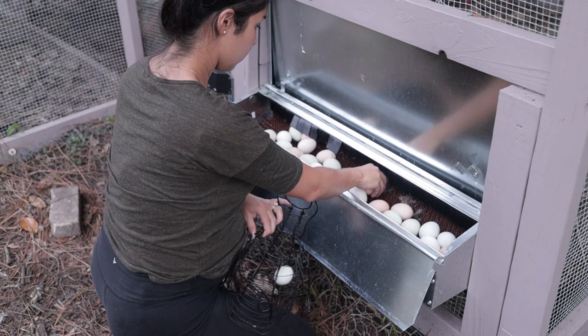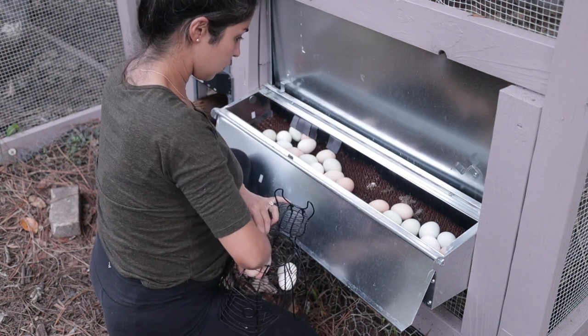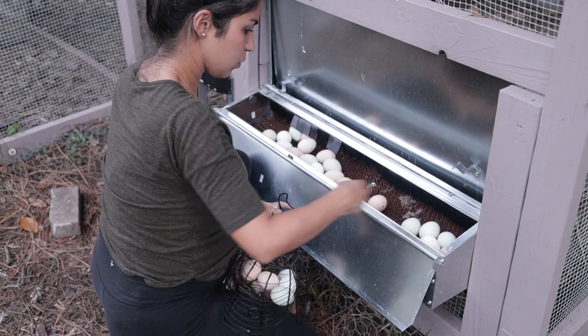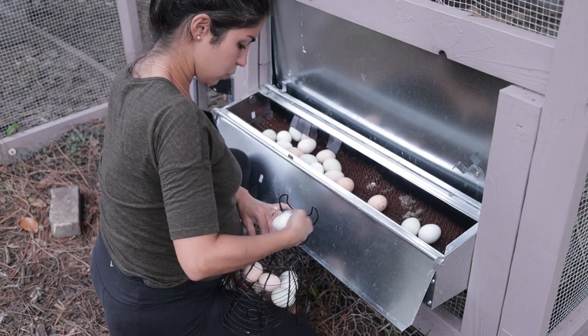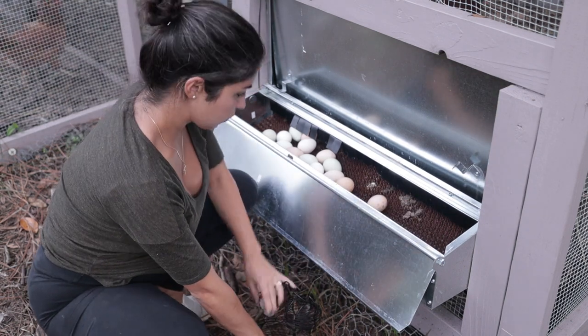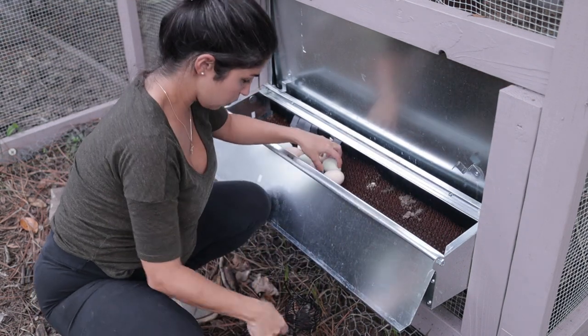As soon as I installed it in the coop, the hens just took to it — I didn't have to teach them how to use the roll-away nesting box at all. I'll leave a link in the description below. It definitely keeps my eggs much cleaner, not perfect, but much cleaner than before and for a lot less effort.